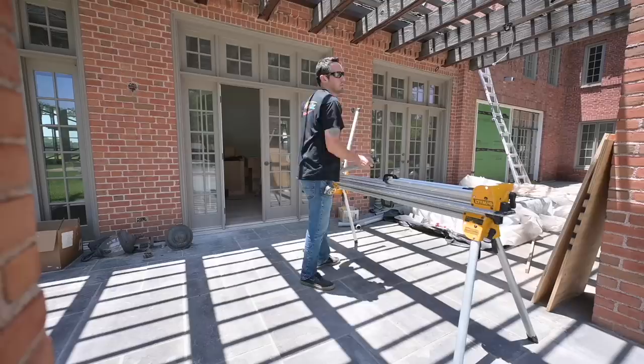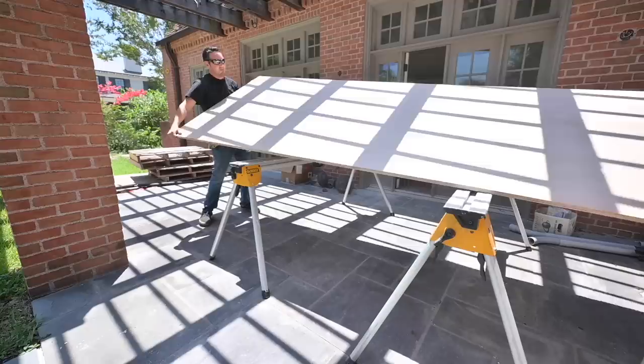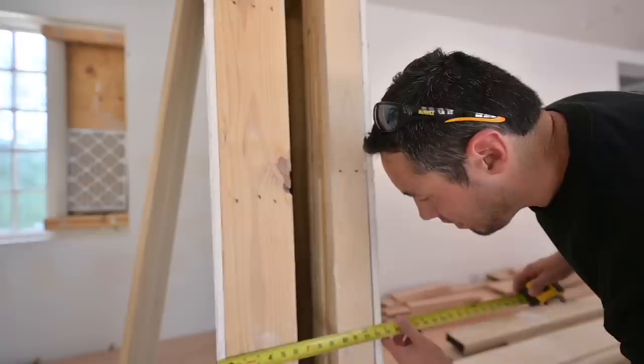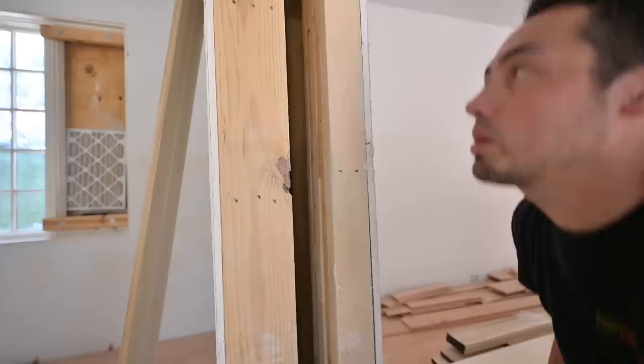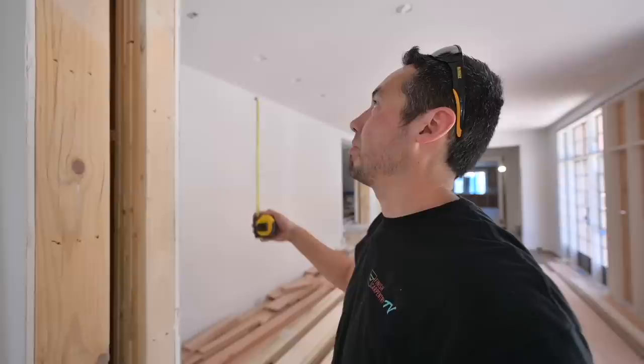13 and three quarters — I'll measure this in several different locations because you never want to just take one measurement and assume that this is perfectly plumb and doesn't taper. So I'm going to get this measured out and figure out exactly how I need to make these jambs. And that's the benefit of the track saw too — if it does taper, then I can set up the track for a taper.